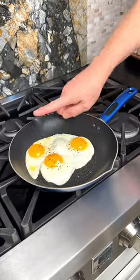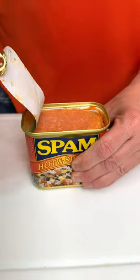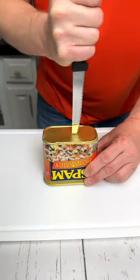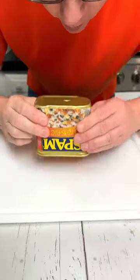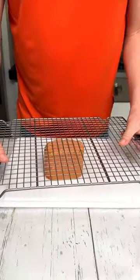I learned this egg flipping trick from the chef at my local diner. Problems getting your spam to slide easily out of the can? Take your steak knife, poke a hole in the bottom, and just give it a boil. This is what I do to make perfect spam fries.